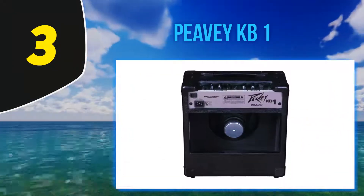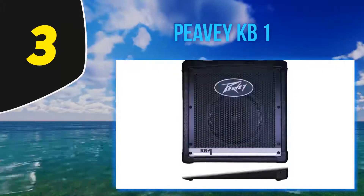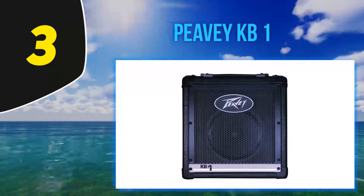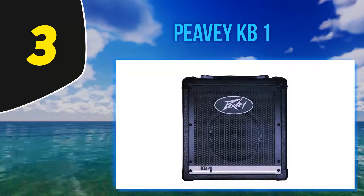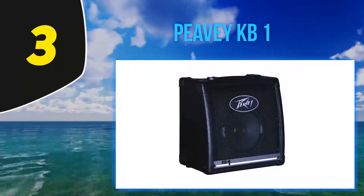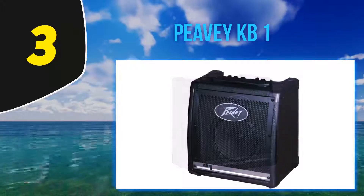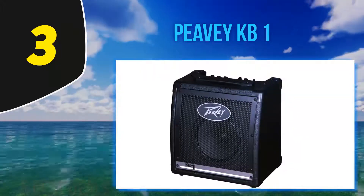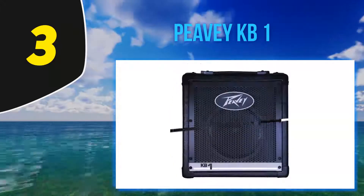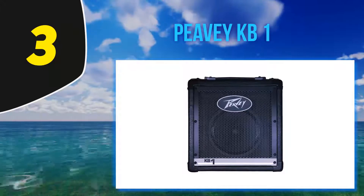Halfway through my list, at number 3: Peavey KB1. Peavey is ranked amongst the largest manufacturers of musical instruments in the world. Since 1965, this iconic company has earned over 180 patents. The KB series by Peavey was meant to provide musicians with power and reliability in a one-stop-shop package — a compact yet complete sound solution.